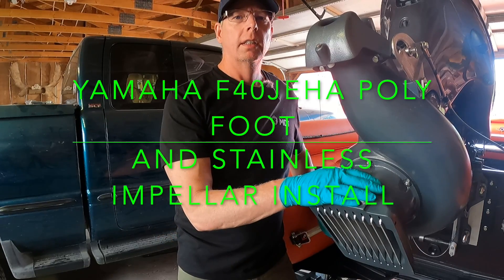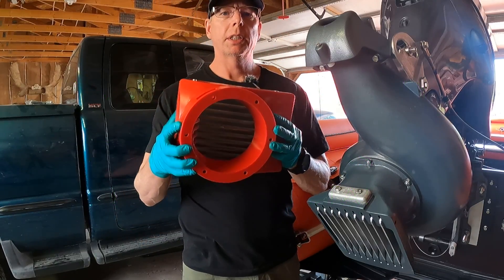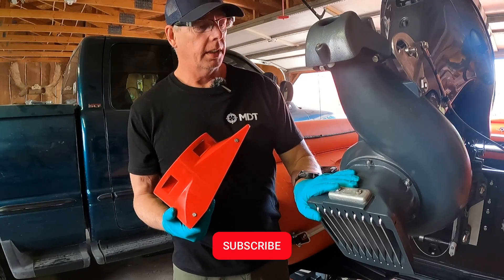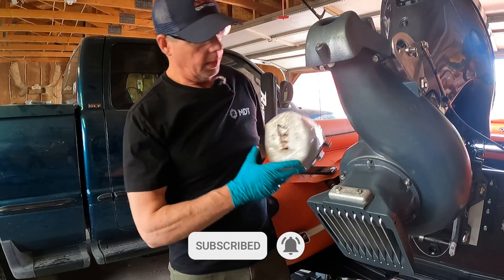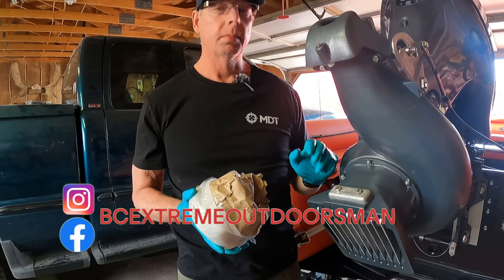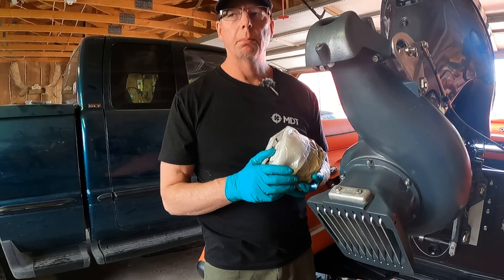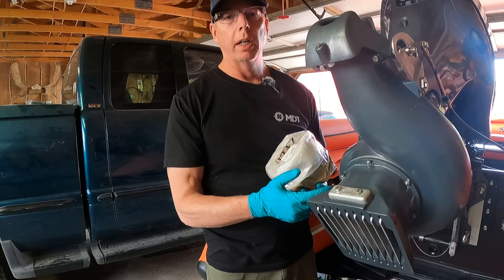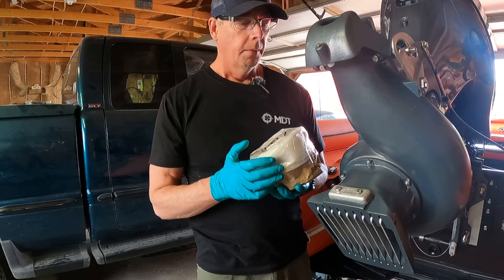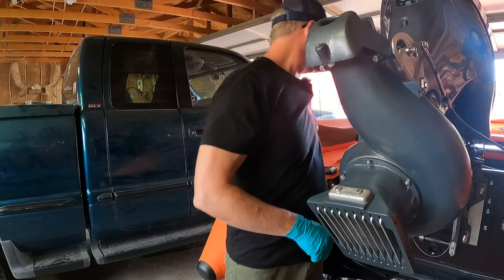Hey everyone, out here from BC Extreme Outdoorsman. Today I'm going to do a little mod to my engine — I got this Russian poly foot I'm going to install, removing the stock one, and I'm also going to install a stainless steel impeller. I'll take the aluminum impeller out — I've only ran this boat once so I'm thinking the wear liner should be fine. The clearance between the wear liner and impeller should be 1/32 of an inch, or 32 thousandths. I have feeler gauges, so without further ado I'm going to remove the foot.